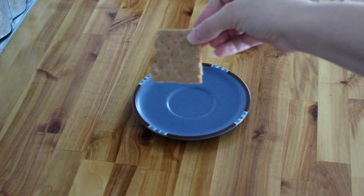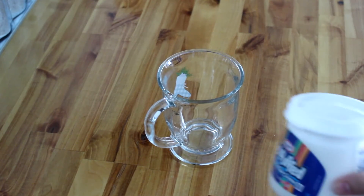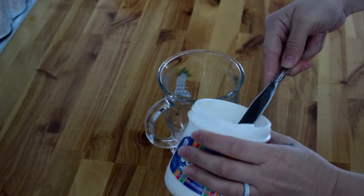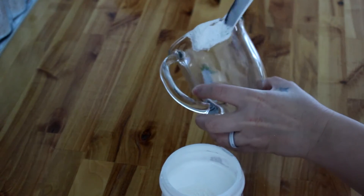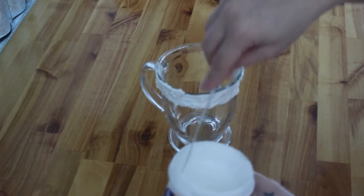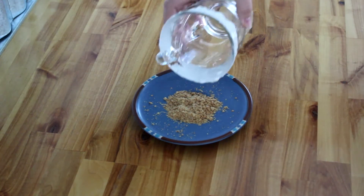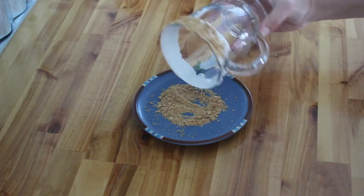First, let's go ahead and crush up our graham cracker. Then we're going to take our glass that we are brewing our coffee in, and we're going to take our marshmallow fluff and go ahead and smother it and rim the glass with it. Once your glass has been rimmed with the marshmallow fluff, you're then going to take it and roll it in the graham cracker crumbs. Make sure to coat it really well.